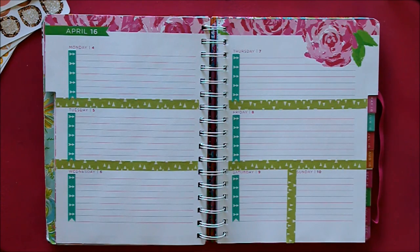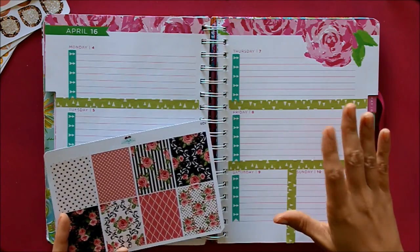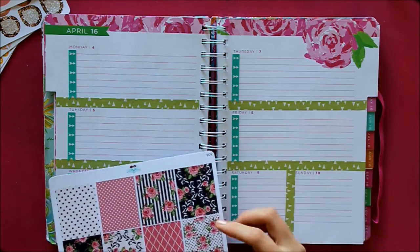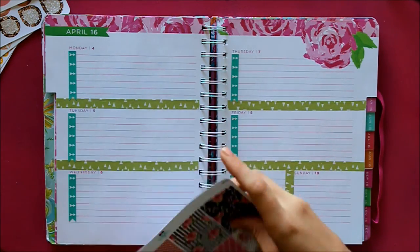The next thing I'm going to do, as usual, is put down my weekly items. I need full boxes on Tuesday and Thursday for the classes that I teach and take, so I think I'm going to use these pink ones.